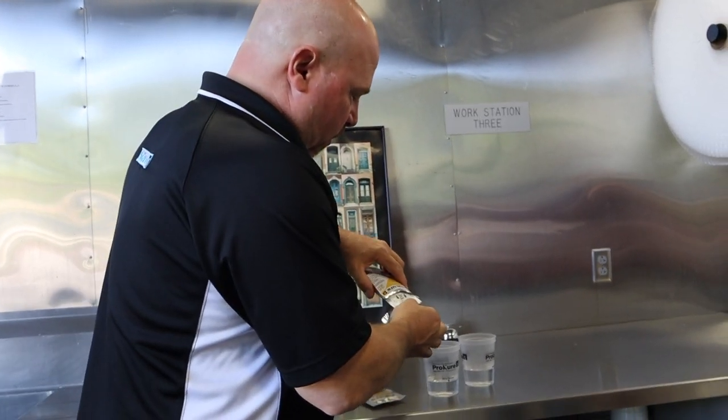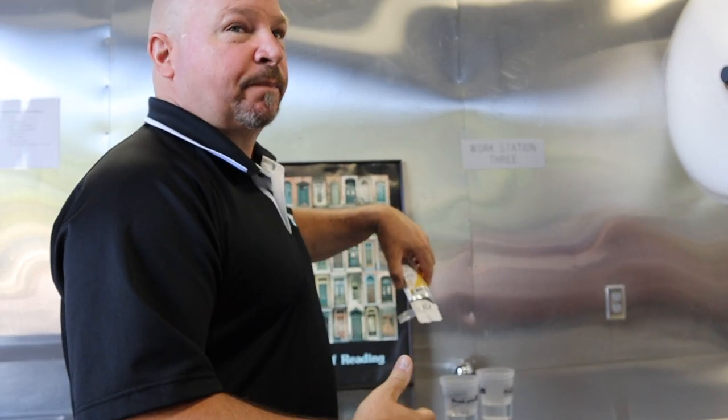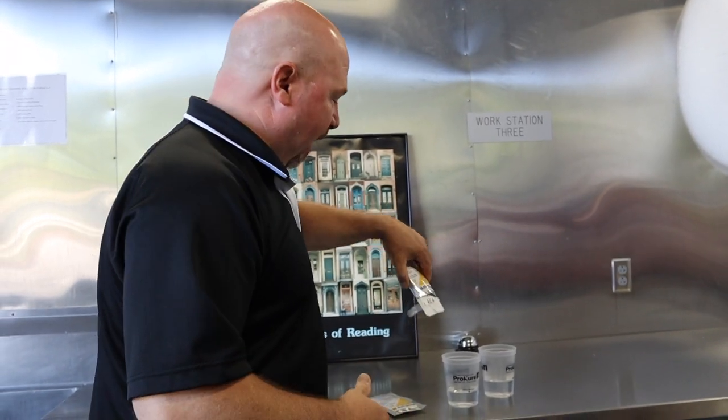These detents are what the patent is — that's the delivery system, that's our patent. Anybody can make CLO2, but this delivery system is what we have the patent on.